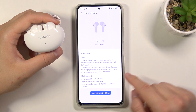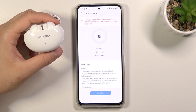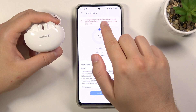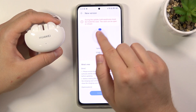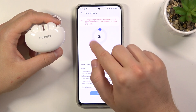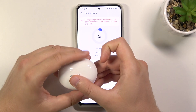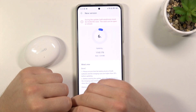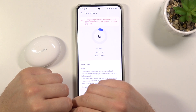Now just wait, click to download and install. As you can see, during the update both earphones must be inside the case. The case can be open or closed. So I'm going to close the case, put them back, and now let's wait for the update.